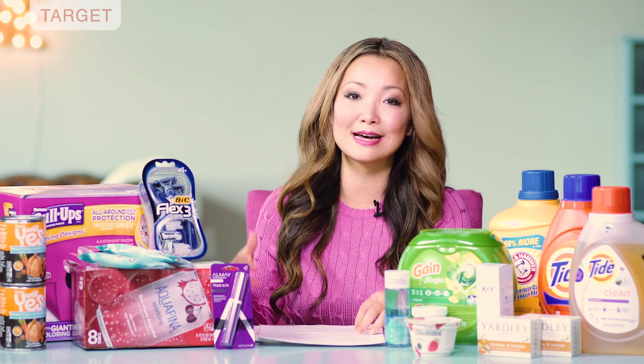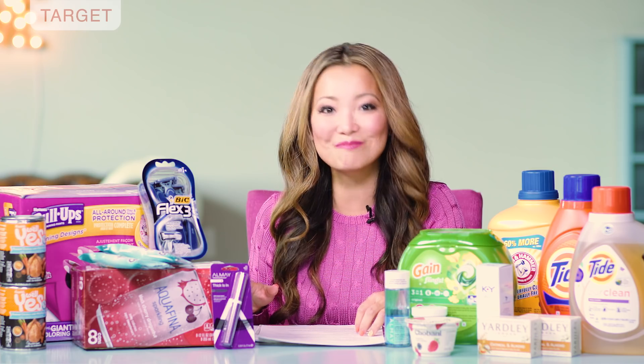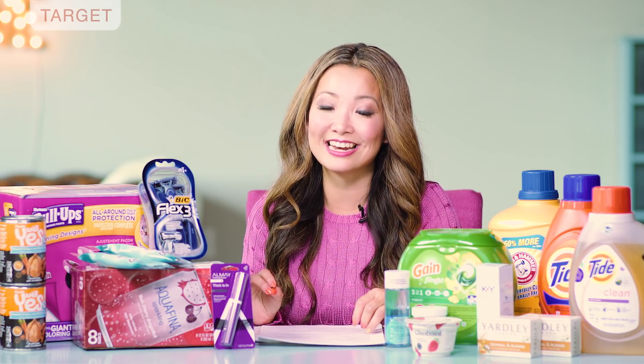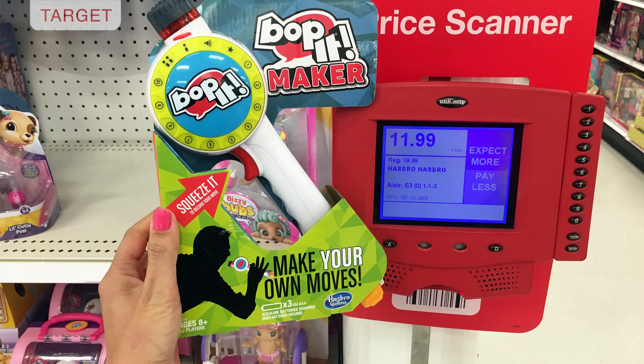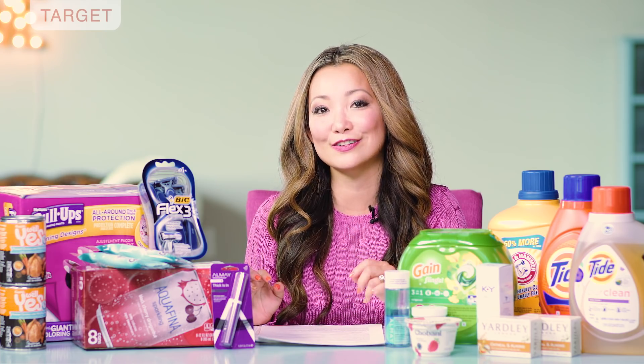An alternative to the Pie Face game is the Hasbro Bop It Maker game. You can get them for $5.99. They are regularly $19.99, on sale for $11.99, and they have a 50% off Target cartwheel on it, making it just $5.99.